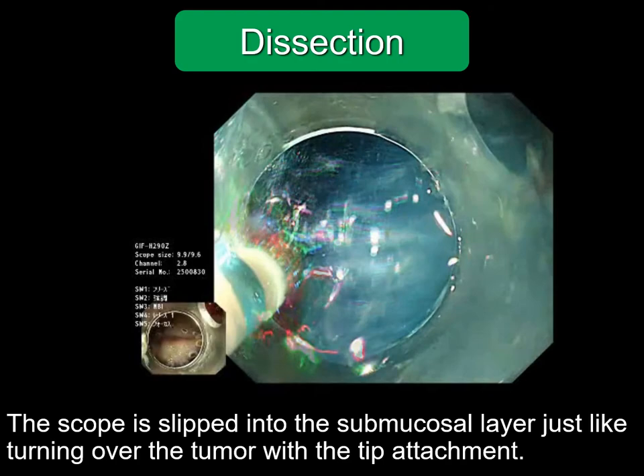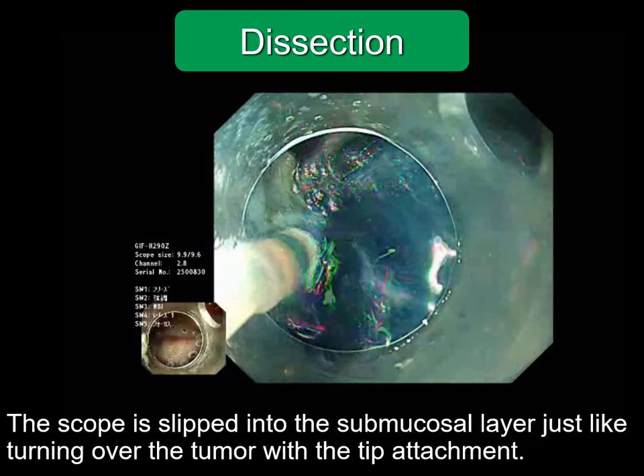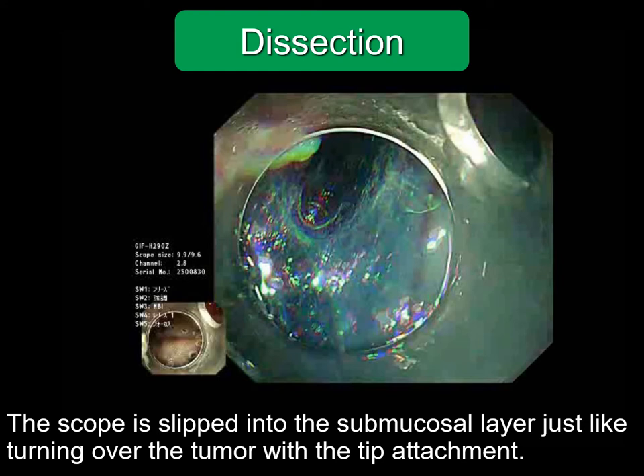If there is a blood vessel, move the knife slowly. If there is a thick blood vessel, recoagulation is applied using hemostatic forceps. Dissection should be ensured on both sides. If fibers of the edges remain, the region cannot be turned over smoothly. The region should be dissected with a clear visual field.